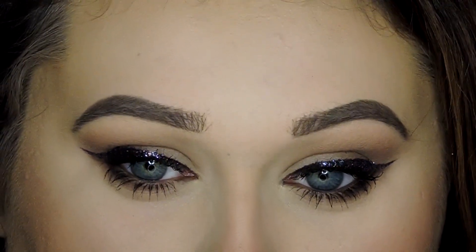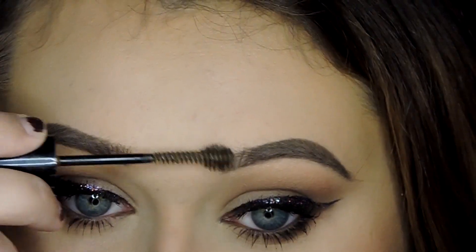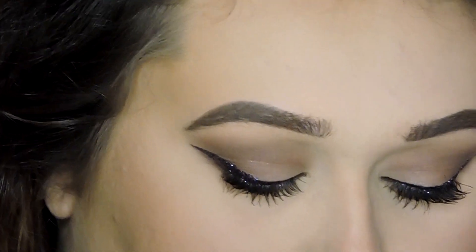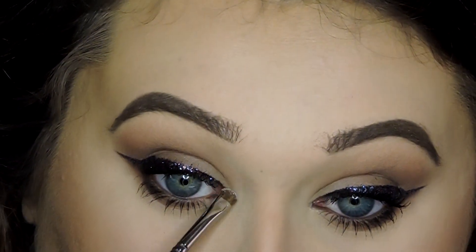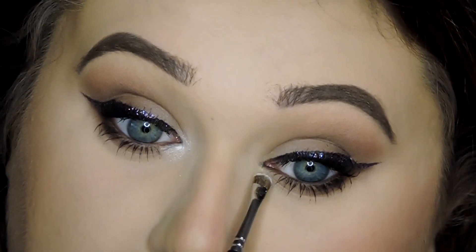I really like the L'Oreal brow gel as opposed to this — look at that brush, it's so funny looking! Not a huge fan of that brush. Then highlighting my inner corner, I'm using a mixture of the ABH Moon Child Glow Kit and the Essence Pure Nude Highlighter — something really colorful.